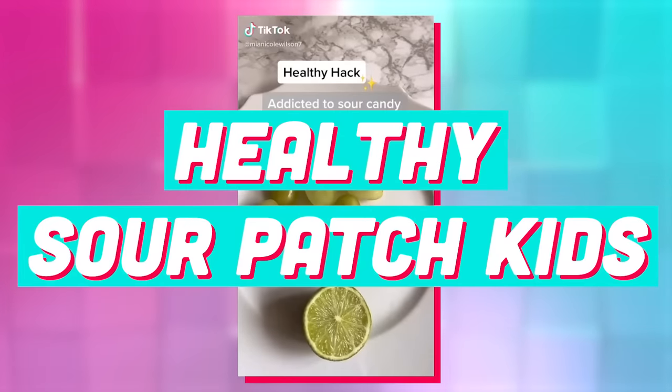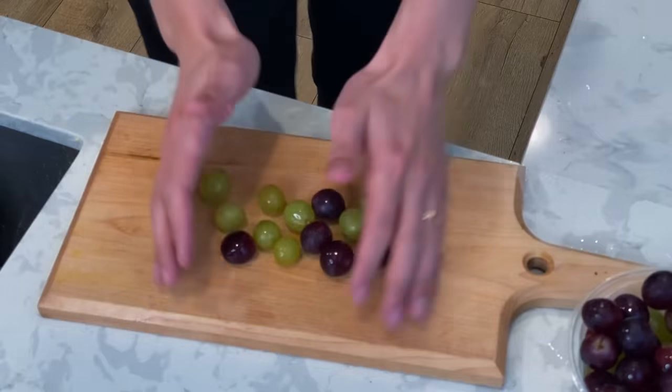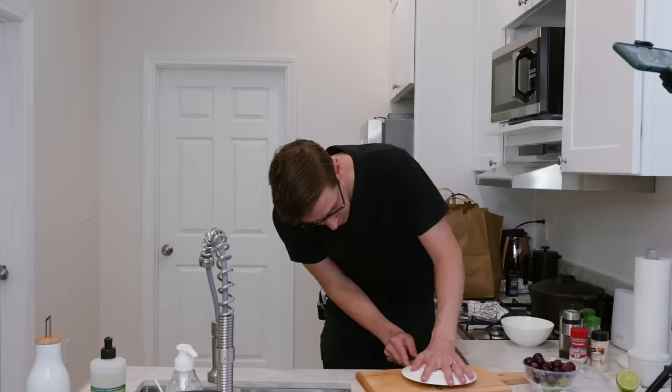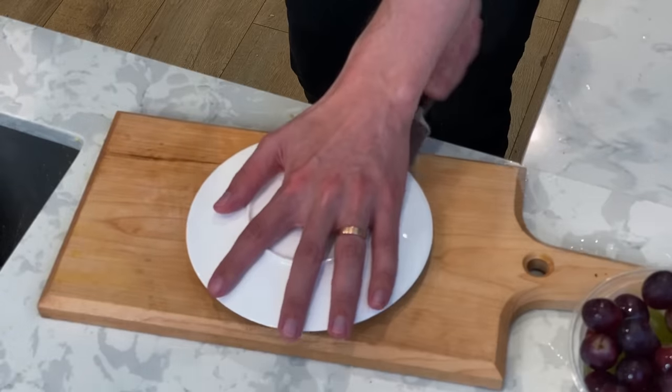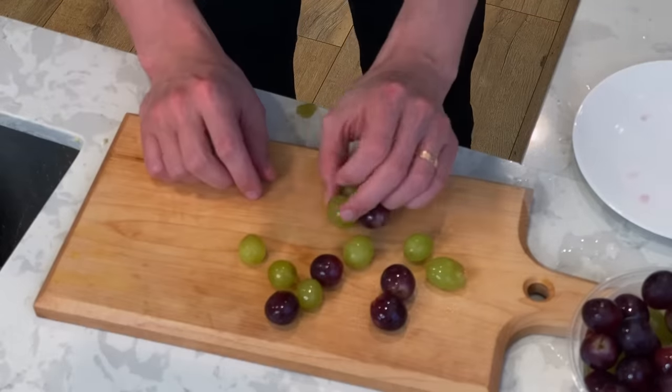Next up are the healthy Sour Patch Kids. Becky loves Sour Patch Kids candy — is it possible to make a healthy Sour Patch candy? This is a different TikTok hack. You take a plate and hold your shit down, slice through, and you hope that it makes them all cut in half. I might've just run under all the grapes — looks like I went under every single grape. I'm having a rough day.